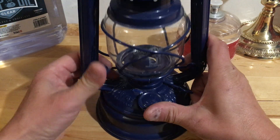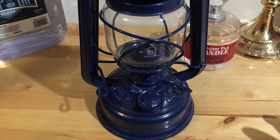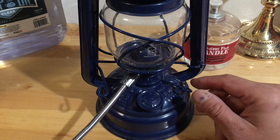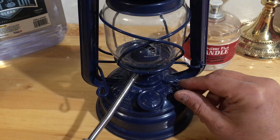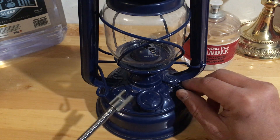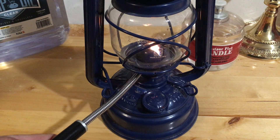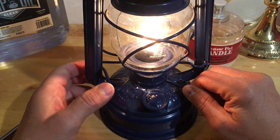To light it, you lift this up and use something to ignite it — in this case I have an electric spark arrester. Let me go ahead and light it for you. Let me put the wick out a little bit more — there we go. Now you can see it's lit.